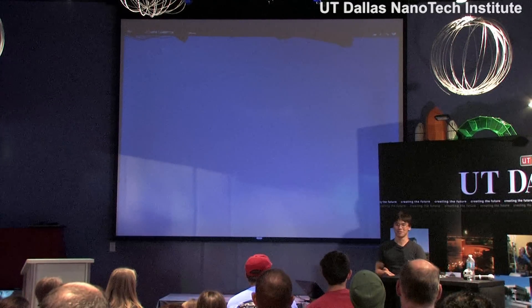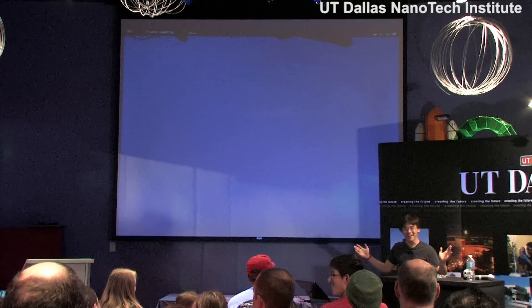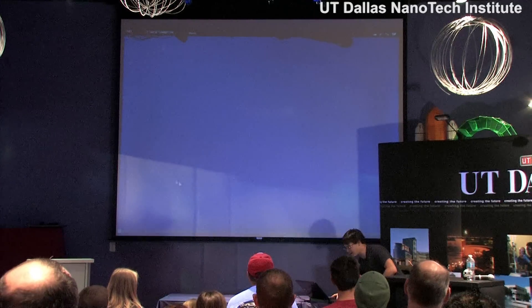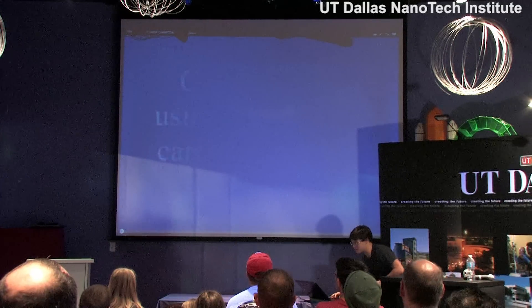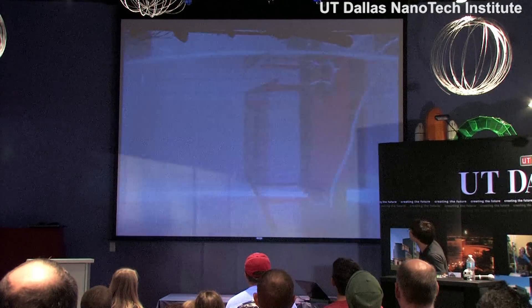How many of you have seen our YouTube video? Because I know it's pretty popular — it's about our invisibility cloak. Well, it doesn't show up too well here, but this video has been all over YouTube lately because of Harry Potter and invisibility cloaks and things.